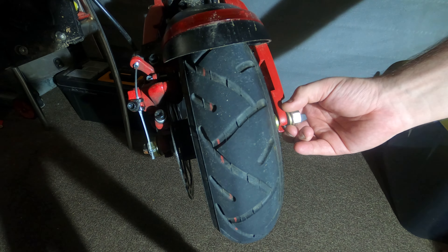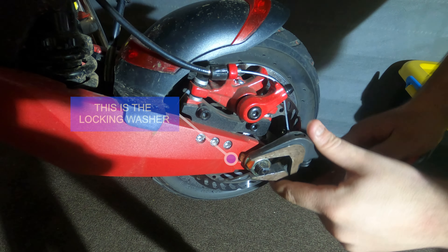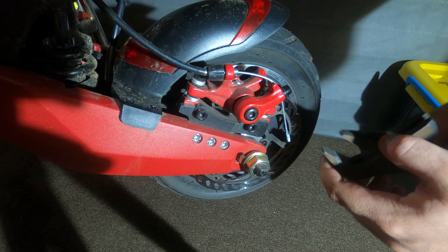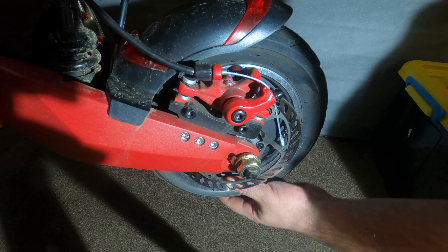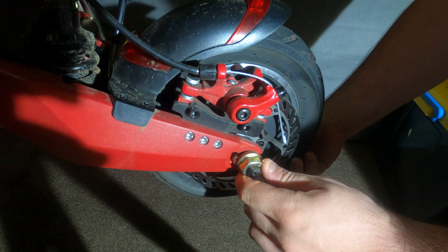It's lefty loosey, righty tighty. My little trick here is to make sure that the little locking washers aren't completely out of the swing arm, so that I can move my box closer so that when the motor decides it wants to drop out, I can catch it more easily. I stop just before that locking nut frees the motor.